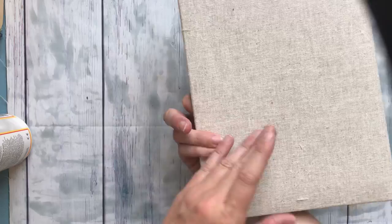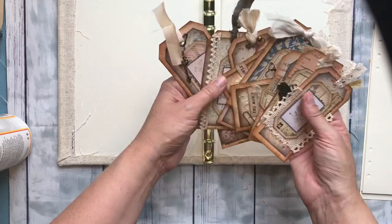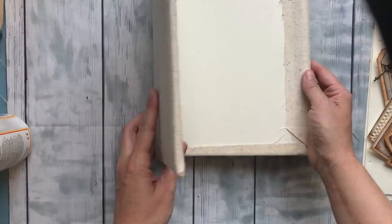Alright, so this is what we've got so far. Pretty soon we're going to have all sorts of fun foldouts and things with these pages, and we're going to make all sorts of tuck spots for this collection of tags. I'm excited to see where it goes and how it turns out. If you get to the thrift store, check it out — there's always some treasures to be found that can be handy in your journaling. We'll be back soon and show you more of how it's going. Thanks for watching, you guys — we'll see you later.